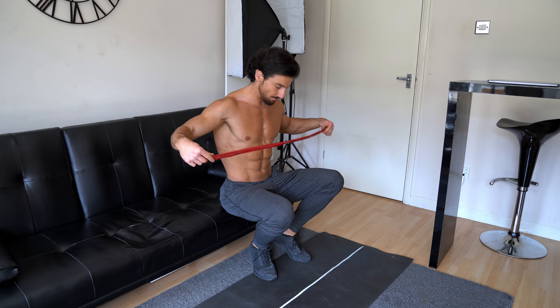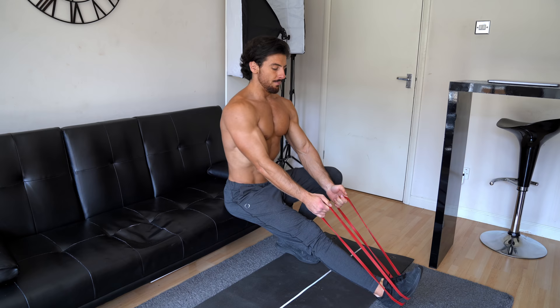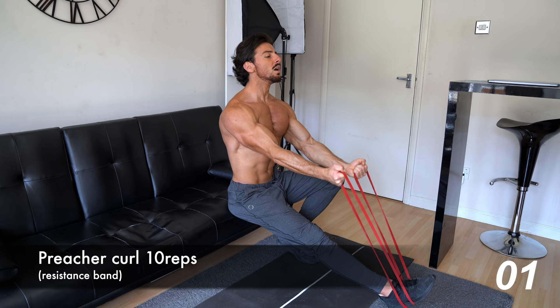The next exercise is the preacher curl. The way I execute this exercise, I straighten my right leg, attach the resistance band on my foot, chest forward, shoulders back. Slowly pull up with your elbow slightly out from your body — imagine you're on a preacher curl machine. Let's get started.